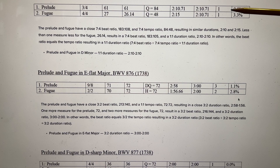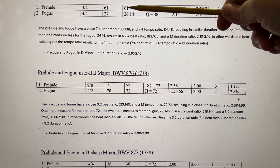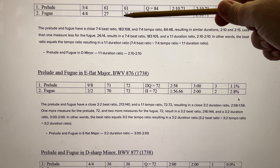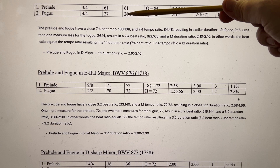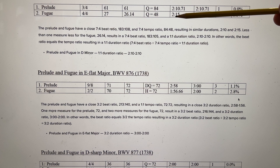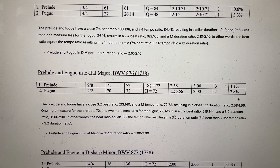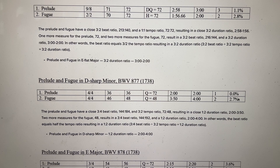Prelude and Fugue in D minor: we have two durations — a little over 2 minutes, 2 minutes and 10 seconds, and then for the Fugue, 2 minutes and 15 seconds. They're both virtually equal. We can postulate the number of measures that Bach planned for by working backwards. At 26.14 measures, it makes this movement exactly the same duration as this movement. Bach couldn't have done that precisely, but he got really close — 2 minutes 10 seconds and 2 minutes 15 seconds. These are all the natural tempos for the particular time signature and style being played.